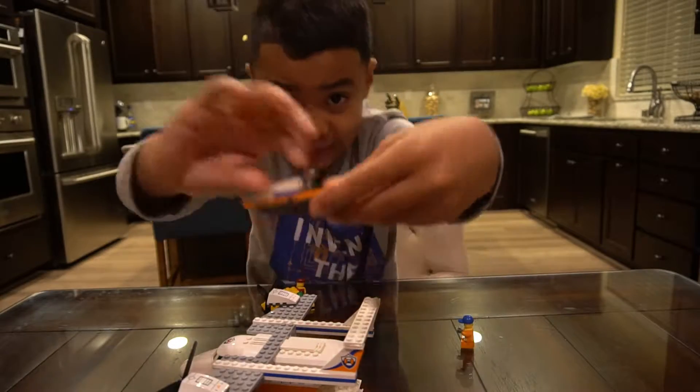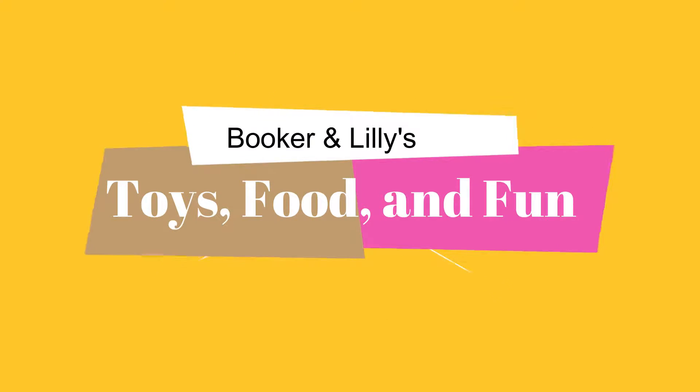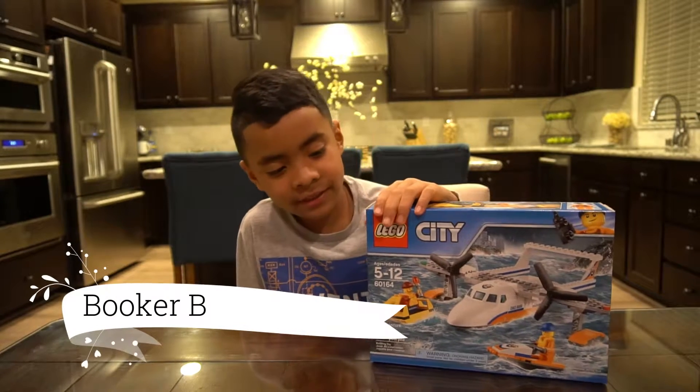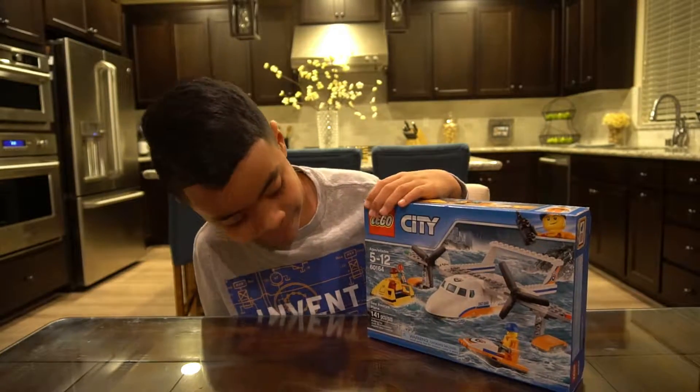This is the JSC — Booker's and Lily's Toy Food and Fun. Hi guys, today we're going to open this Lego City Sea Rescue Plane.